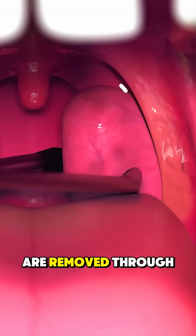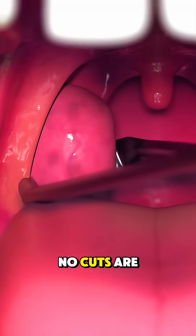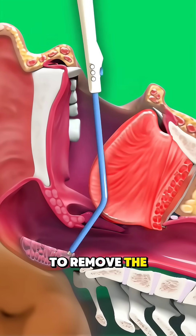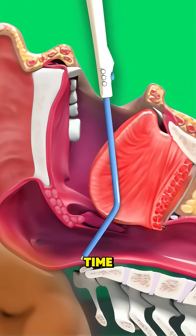Then the tonsils are removed through the mouth. No cuts are made on the outside. The doctor may use a scalpel, heat, or sound waves to remove the tonsils and stop bleeding at the same time.